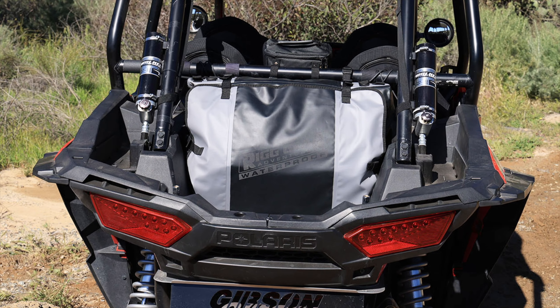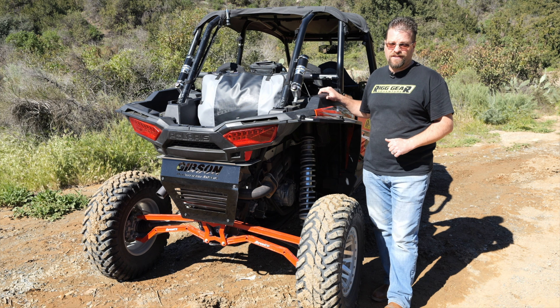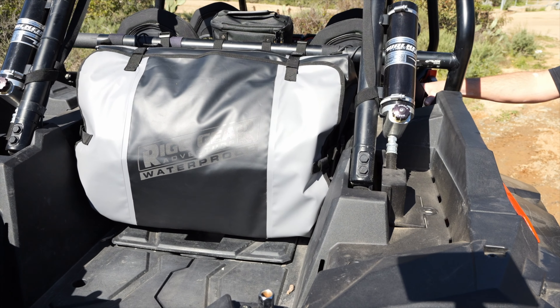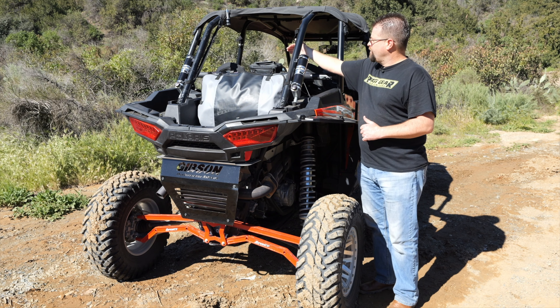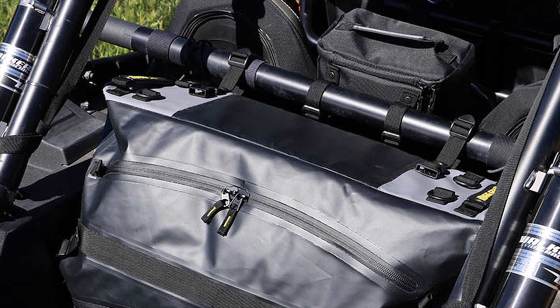It's made of a waterproof PVC tarpaulin material. It's going to be super abrasion resistant and make sure that your goods stay dry. It attaches to the back of the vehicle via two straps that go to any crossbar or roll bar across the back of the vehicle.